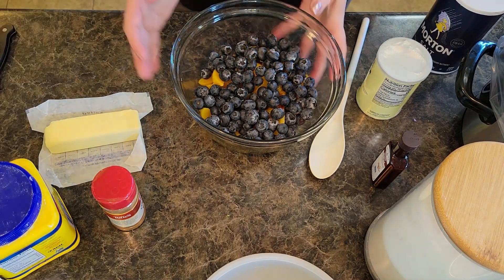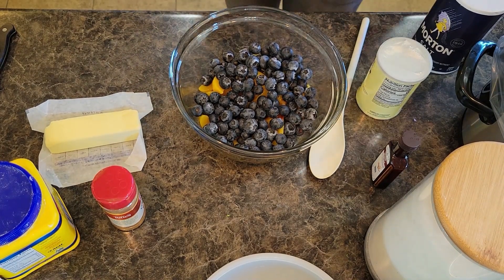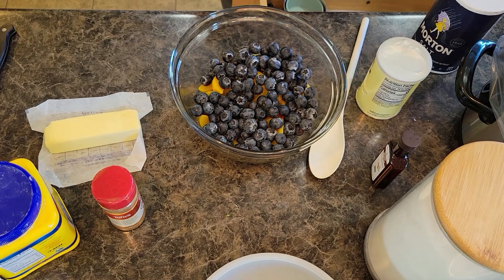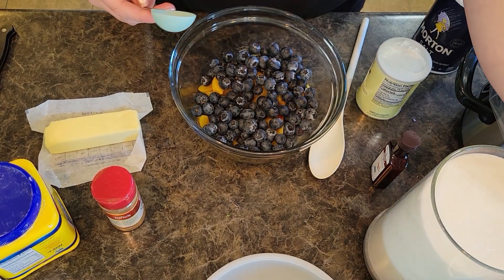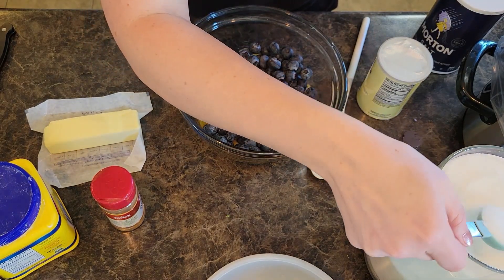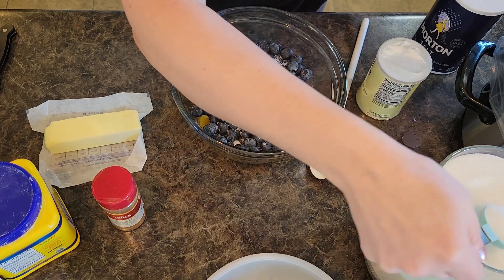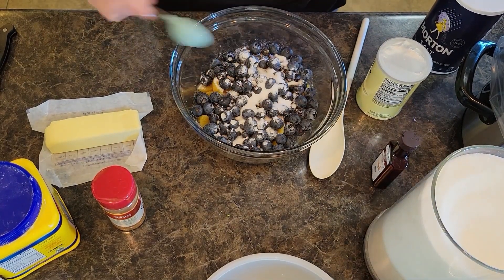We are going to add in three tablespoons of sugar — not teaspoons, guys, three tablespoons of sugar. One, two, three.